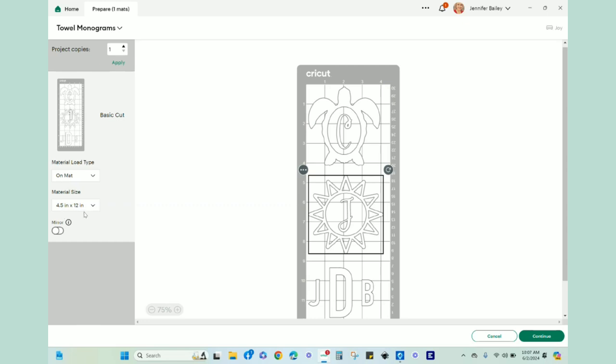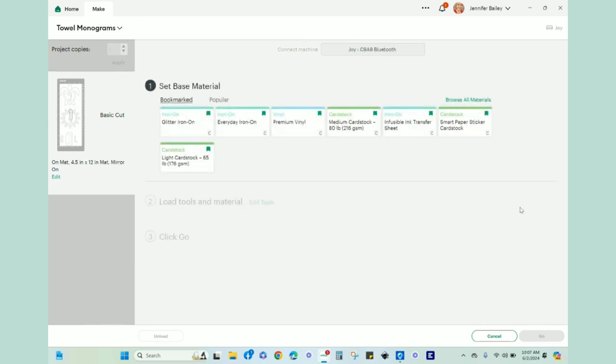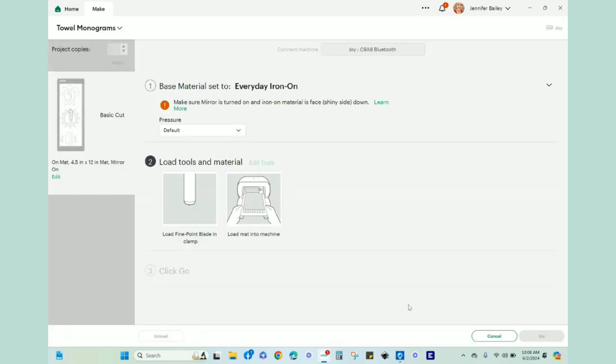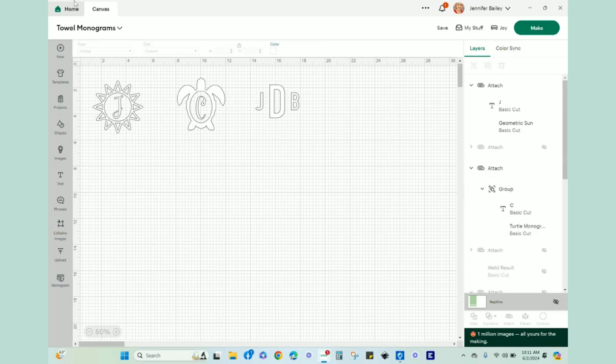It's on a four-and-a-half by twelve mat — the longer Joy mat. I need to mirror all of these since we're doing iron-on, then hit Continue. Once connected via Bluetooth to the Joy, I click on Everyday Iron On. It gives a warning to make sure mirror is on — you can double-check and edit that if you forgot. Default pressure, fine point blade loaded. Now we load the mat and go. I'll get those cut out off camera.